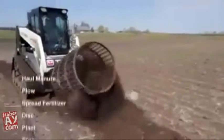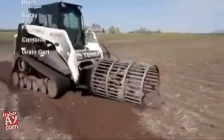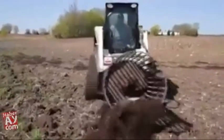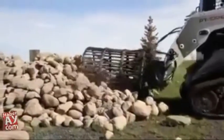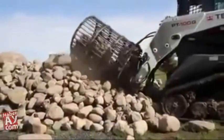The average farmer makes nine passes in his field with different equipment each year, giving you the chance to hit the same rock nine times — year after year after year. Robo will pay for itself with the savings you'll have on fixing rock-damaged equipment. Give yourself peace of mind — do what professional farmers do and pick your rock with Robo.